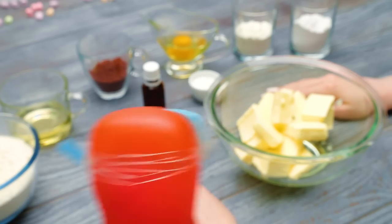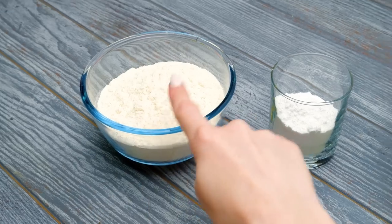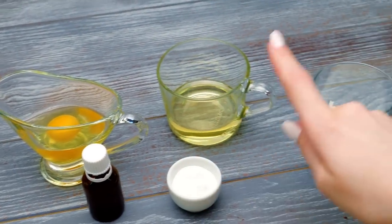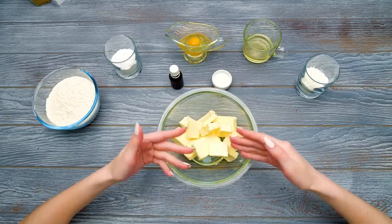We're making cookie turtles! What do we have here? Flour, powdered sugar and eggs, vanilla extract, some oil, baking soda, and starch! And some butter, of course!